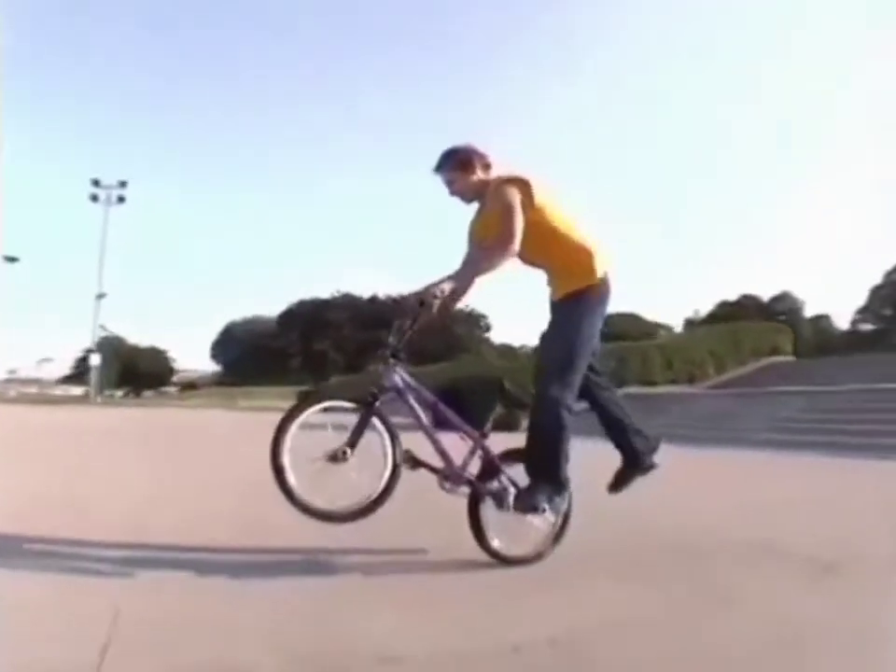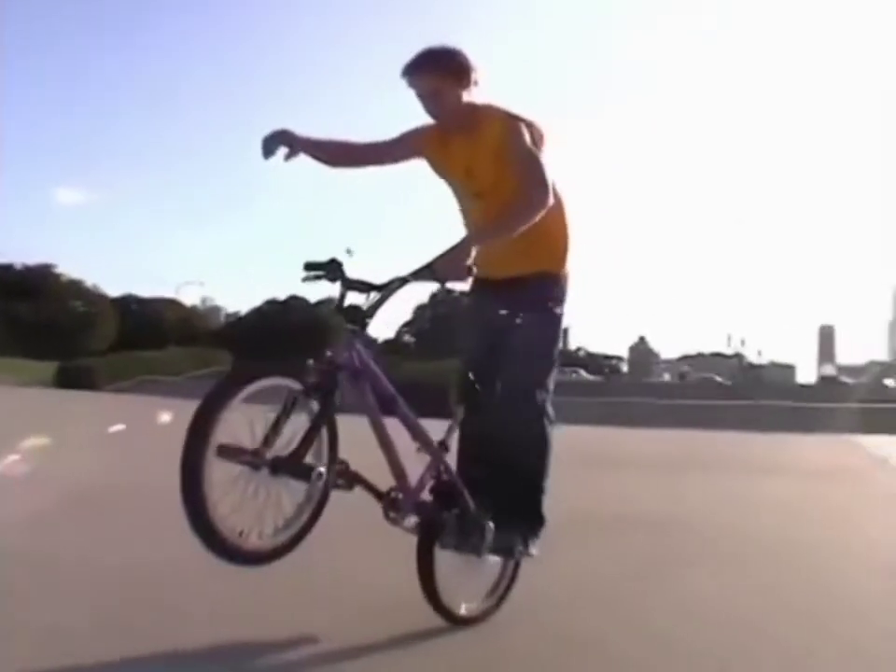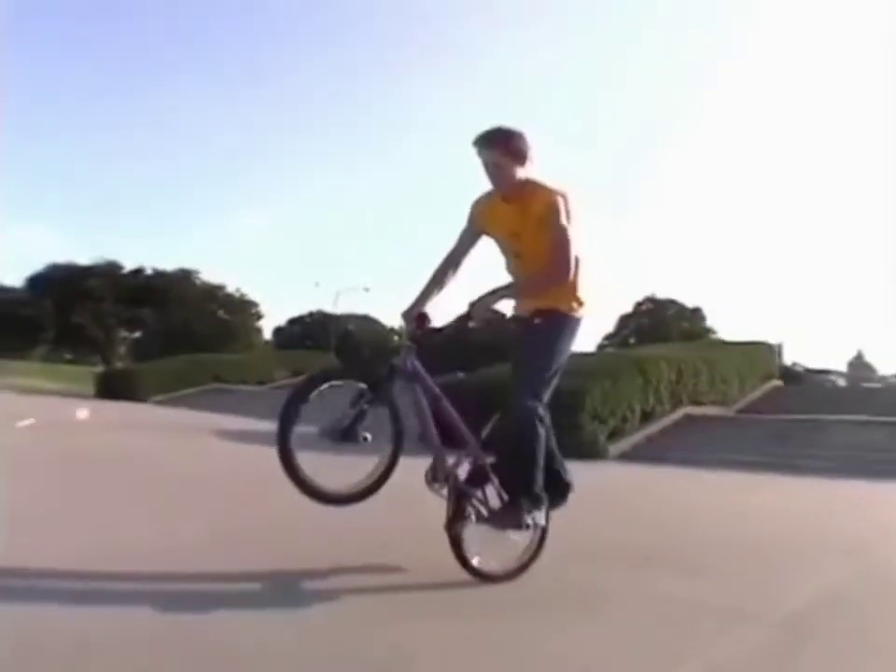Here's a good intro into double footed rolling tricks. Put your right foot on that peg and use your arm and hips to balance. To take both hands off, you're going to have to lock your left knee under the seat.